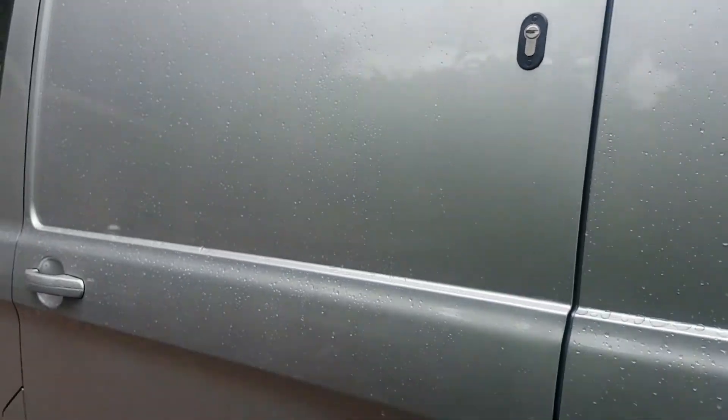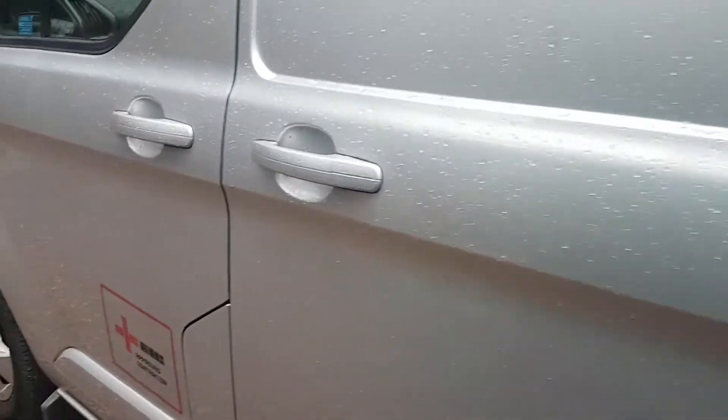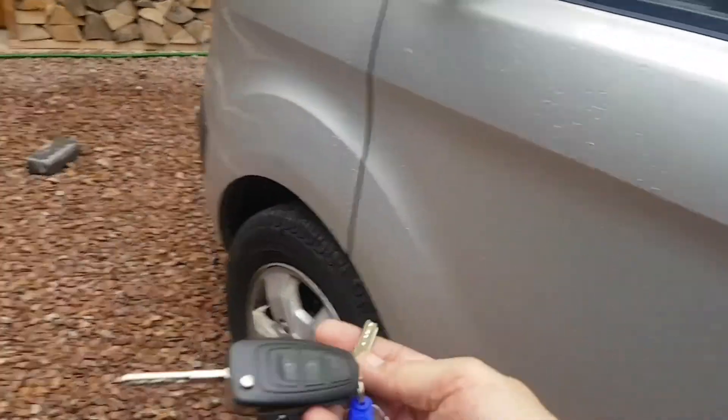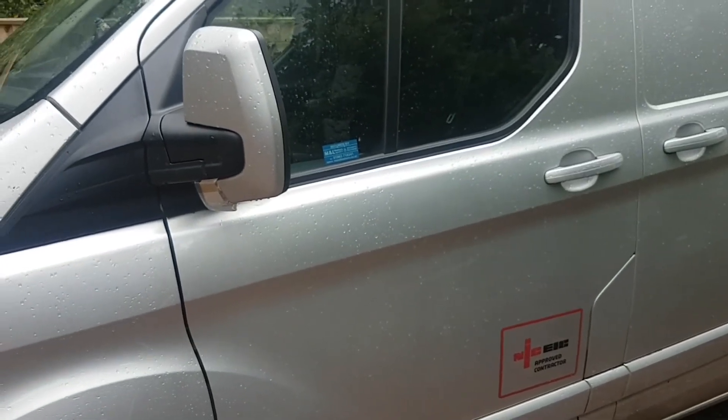So as I say, all of these locks they all work from just the one T-series key. It saves you having all the different keys jingling and jangling on your key ring.